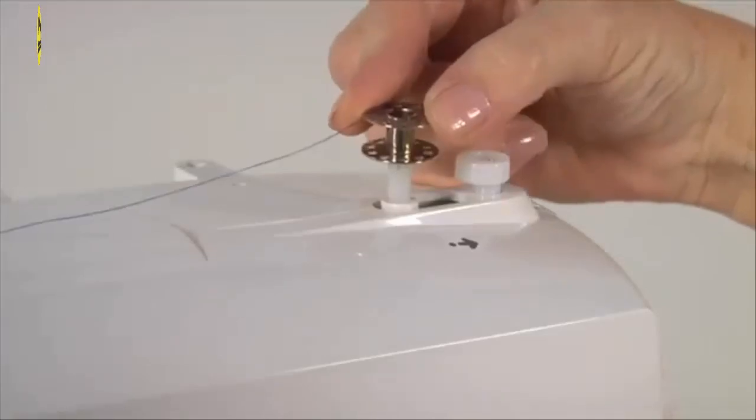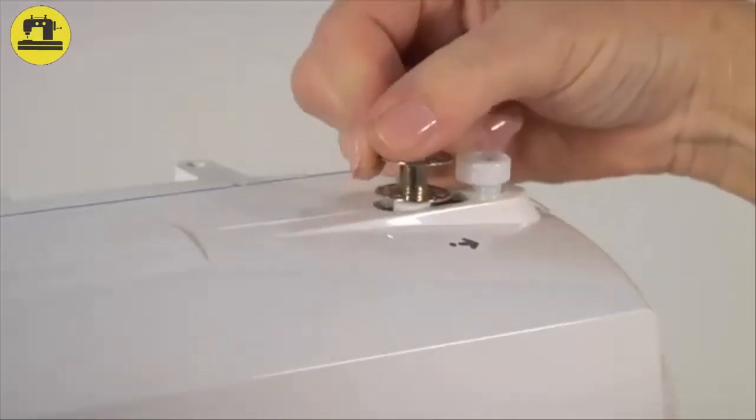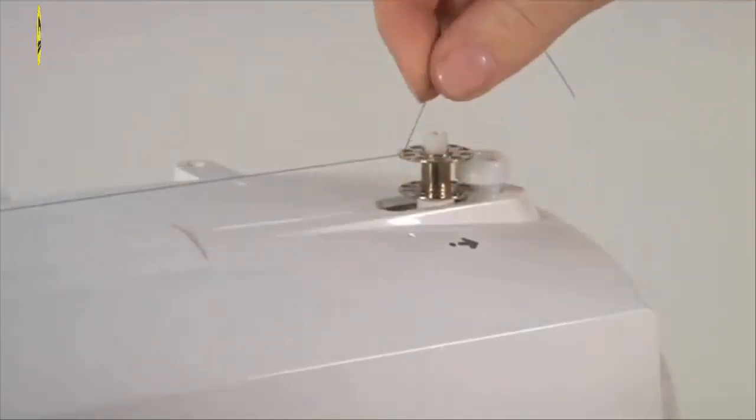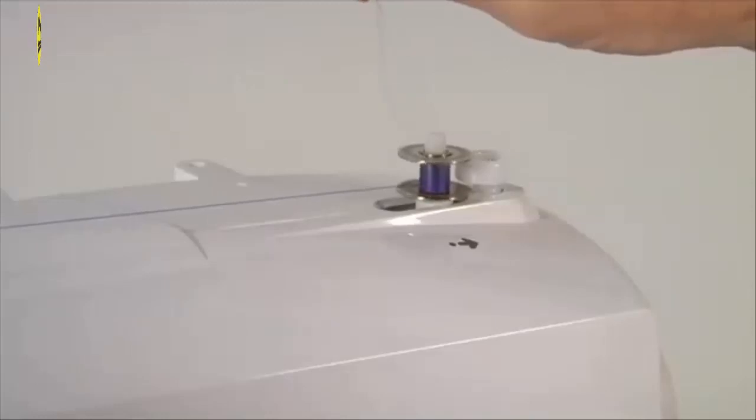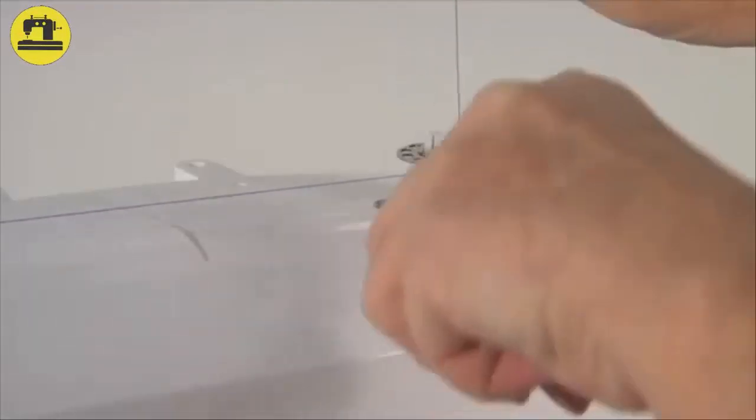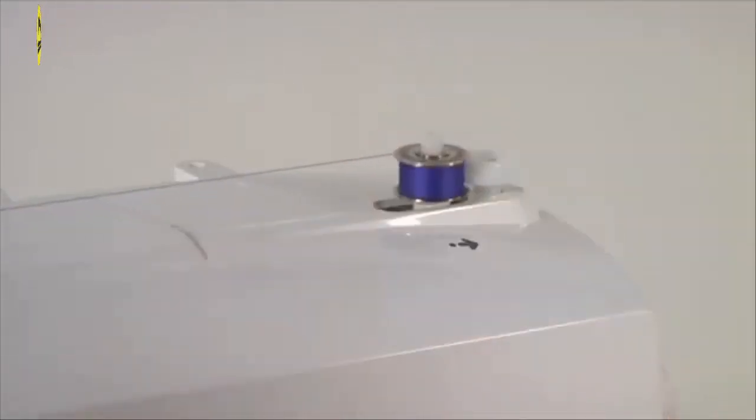Place the bobbin onto the bobbin winding spindle and push the bobbin to the right. This will de-clutch the hand wheel, which means that your needle won't go up and down while you're winding the bobbin. Hold the end of the thread, then step on the foot controller. The bobbin will begin to fill. Stop to trim the thread tail, then continue to fill the bobbin — it will stop when it is full.